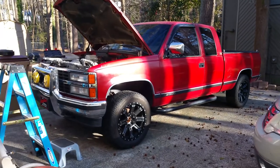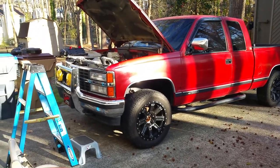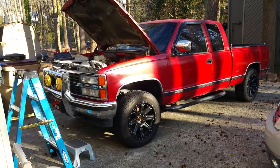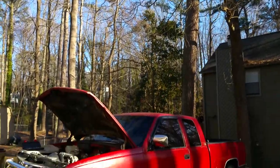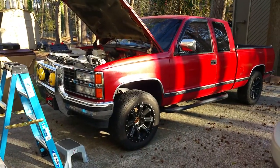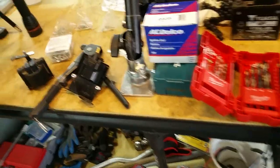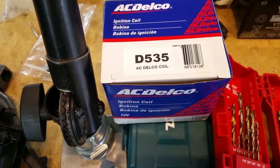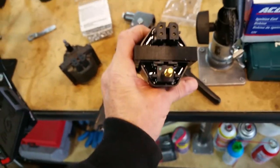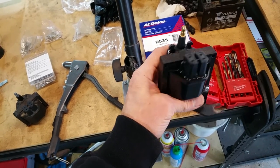The good old 1990 K1500 with the 5.7 liter 350. I've got previous videos with all kinds of little fixes, updates, and improvements on this truck, so check it out. We've got a nice beautiful day finally here in Atlanta, Georgia — it's been raining for what seems like a couple of months. Here's the part number for this particular model: D535. Make sure you get the right one because they had various connectors available. Notice the connectors — this will go this way when installed on the truck.